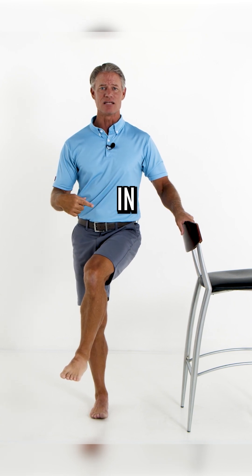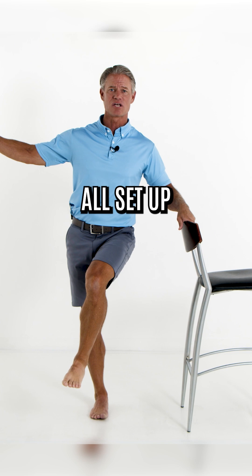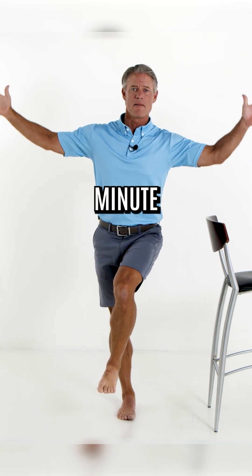Drive your knee into a valgus — push your knee in. Drop your pelvis away; I'm dropping my left pelvis down. Now I'm all set up. I'm going to take my arm off the chair and balance for one minute.